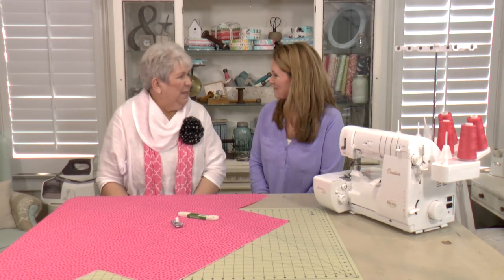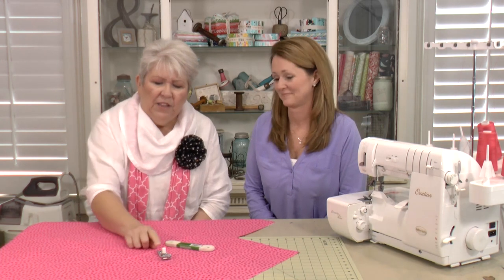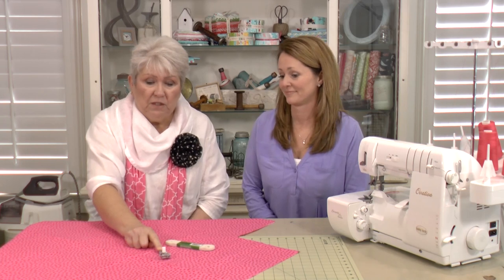Margaret: I'm so glad to be here — what a treat to live so close to this lady! Today we're going to give you an overview of what this is about. We're going to make a crib sheet, but this is about so much more than that. This is a specialty foot for the serger called the elastic applicator foot. It has a lot of moving parts — some of you own one but may not know how to use it to its full potential. We're going to take the mystery out of it today.